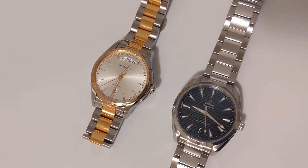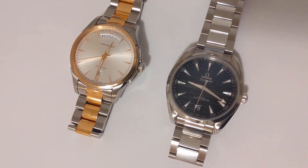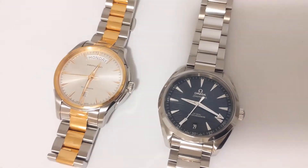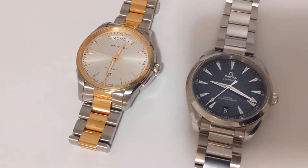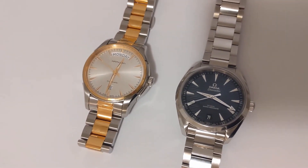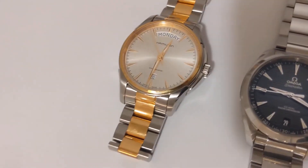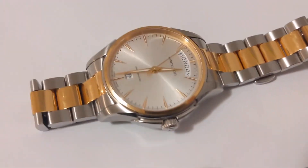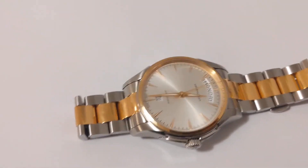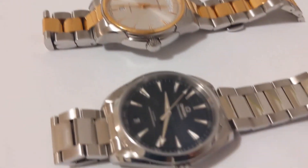Obviously we're talking about a watch which is a fraction of the price of the Omega, so it would not be fair to compare them as equals. The Omega is a much better built watch, but for its price I think this Hamilton Jazzmaster does an excellent job — it's quite well built, it looks good, and it is also quite comfortable.